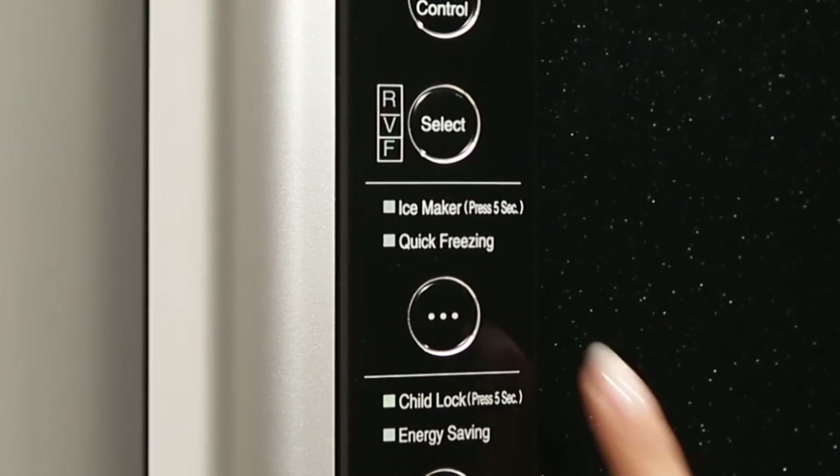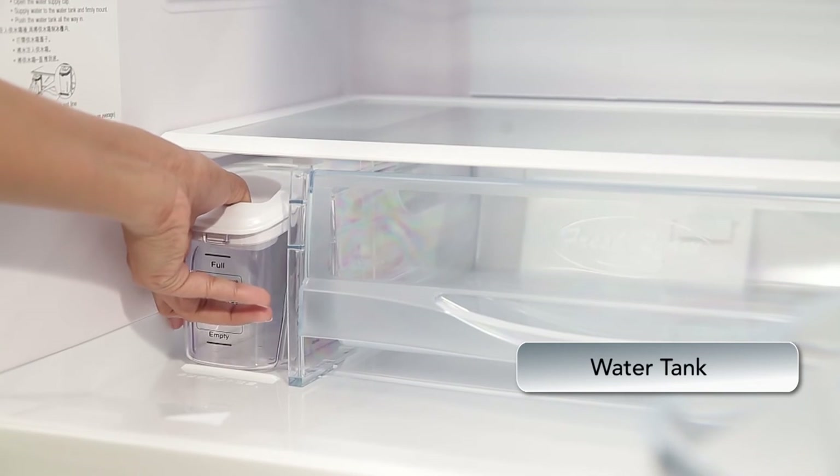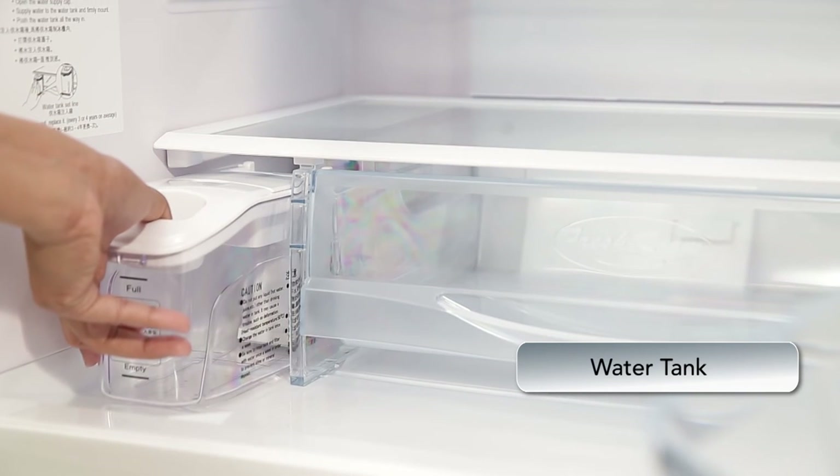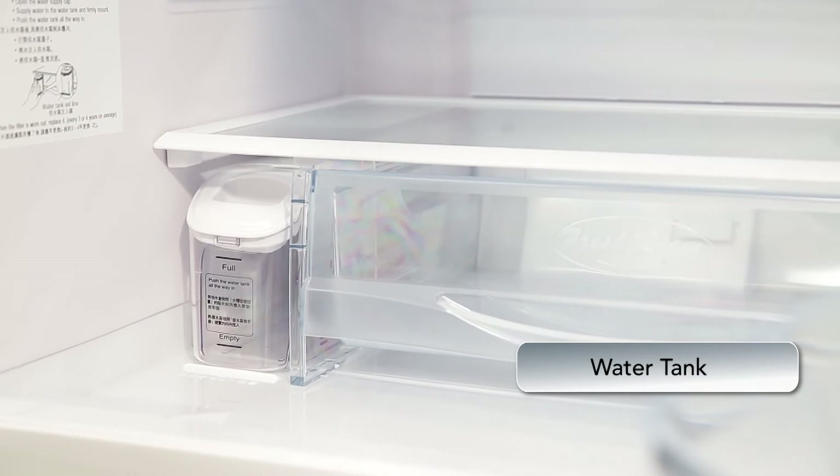Repeat the same action to deactivate the feature. The water tank is placed next to the fresh room and can be easily taken out to fill water. Always make sure the lid is closed and there is no water leak to ensure the ice maker functions properly.